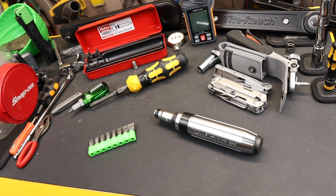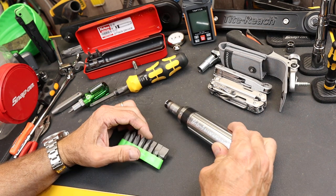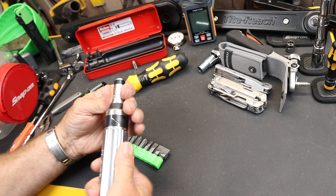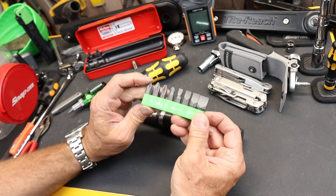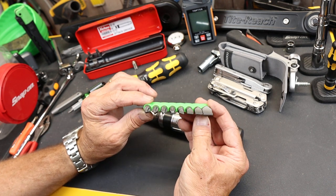Howdy folks, Doc here with Last Best Tool. To get further use out of my Koken Attack driver — this thing here that I did a video on, that makes a great screwdriver as well as an impact driver — I picked up these Vim Impact 8 S2 steel bits.